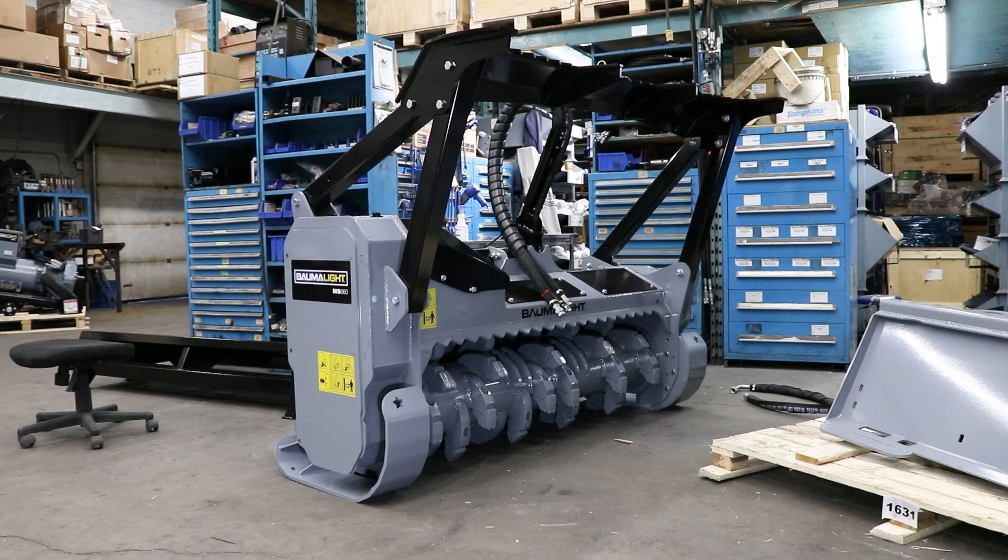In this video, we will be showing you how to install the belt assembly on a 900 and 1100 series brush smelter.